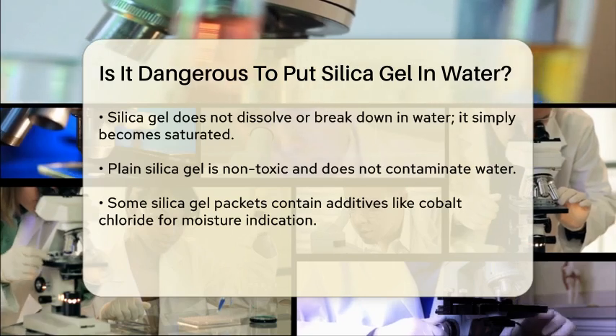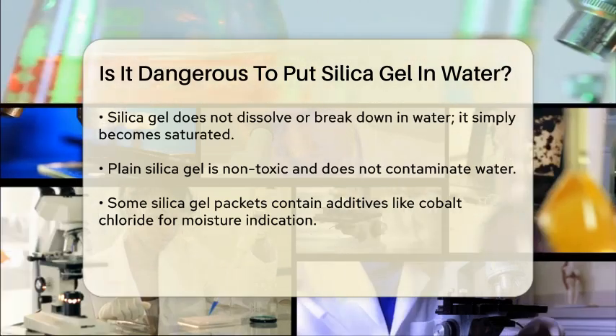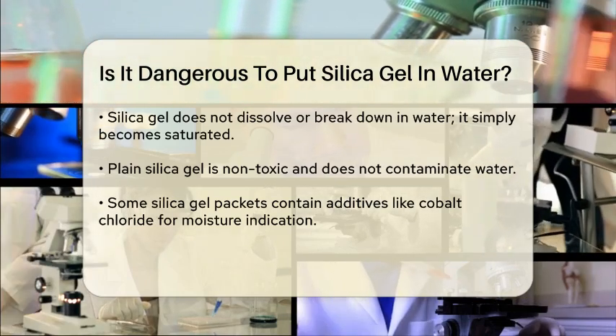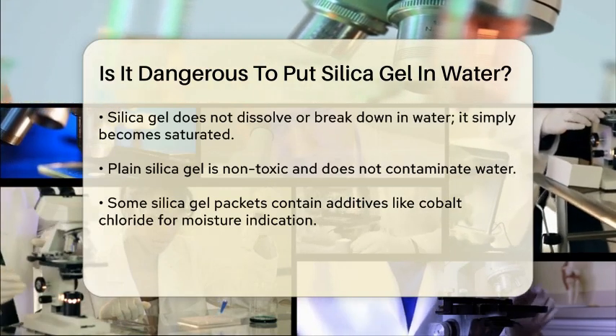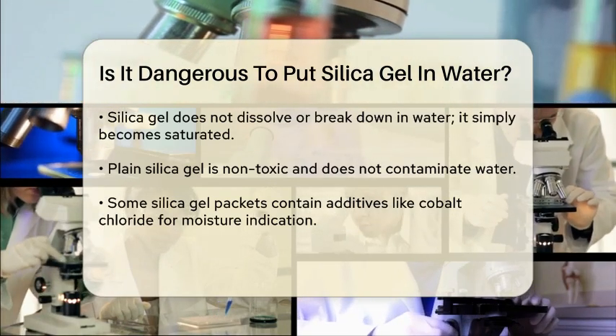However, when it gets wet, it doesn't dissolve or break down. Instead, it just gets saturated. This means that the silica gel itself won't harm the water or contaminate it with toxic substances, as long as it's plain silica gel without any additives.